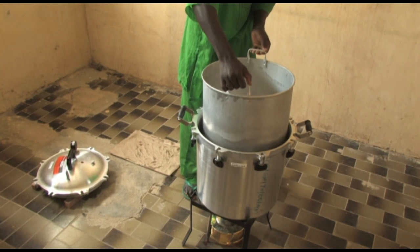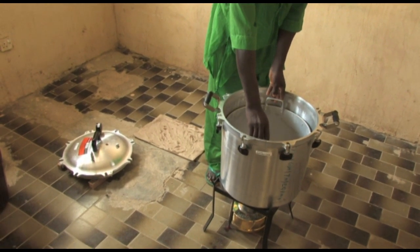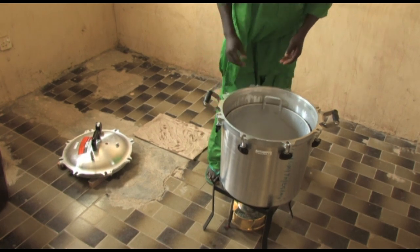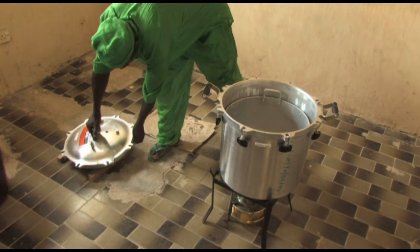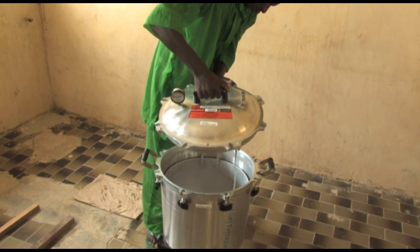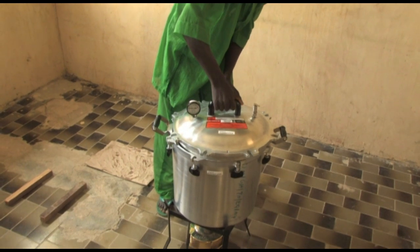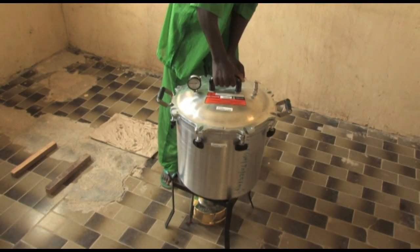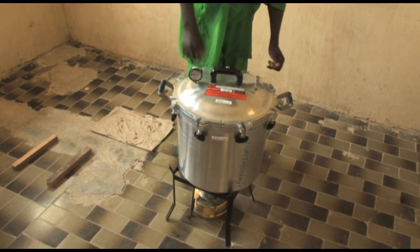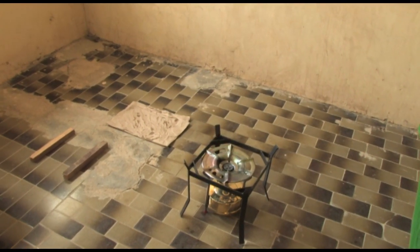Once the sterilizer is clean and has dried, place the lid on the unit. For storage purposes, it is only necessary to slightly tighten the wing nuts — just enough to hold the cover on the base. During storage, it is recommended that the control valve is left in a vertical position, open, to allow air to circulate in the base.